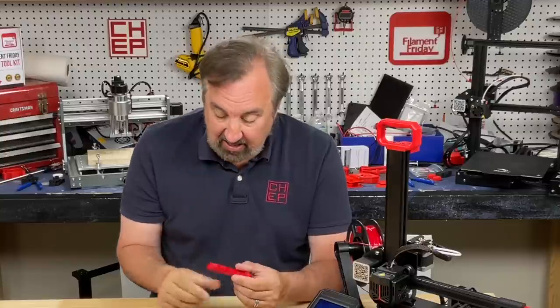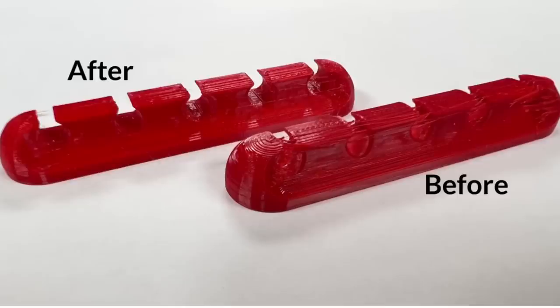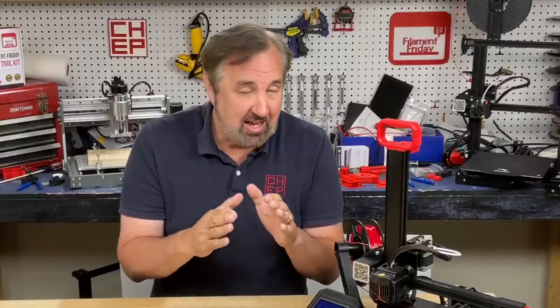After a lot of testing I got it down to very little stringing — not zero, but very little — but I had to go to really high retraction. In the past I never put retraction into my TPU profiles; I just accepted some stringing because I didn't want to clog the nozzle. But I found I can retract quite a bit and still not clog the nozzle.